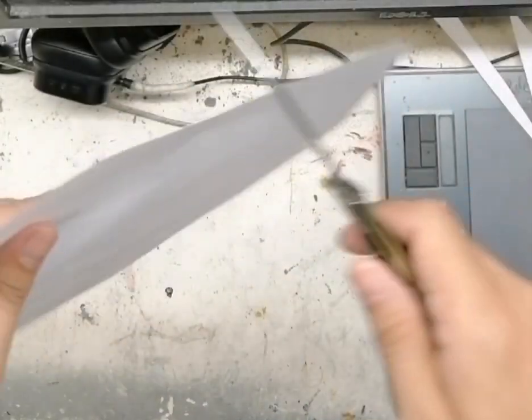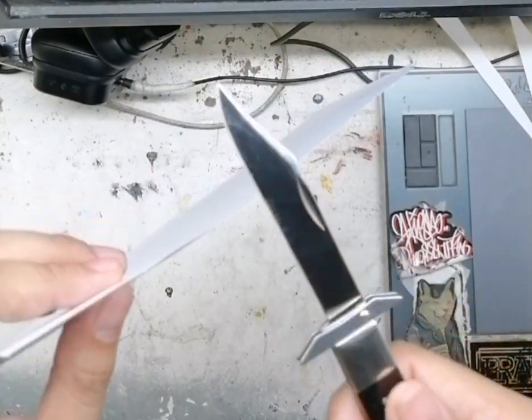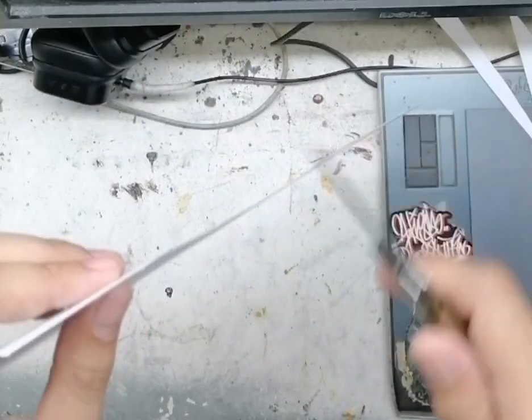So damn sharp. Grabe! Parang nakakain na nga yung — puro lim to. Lapit!